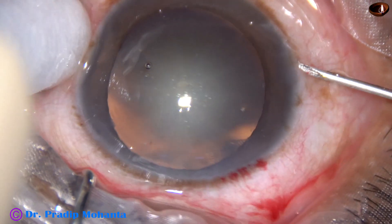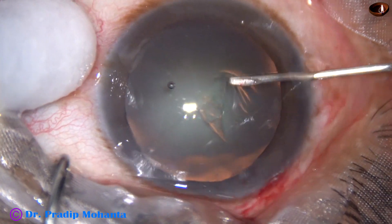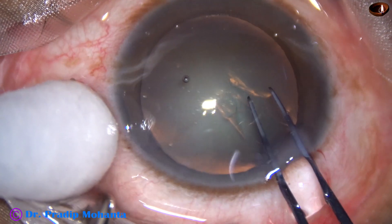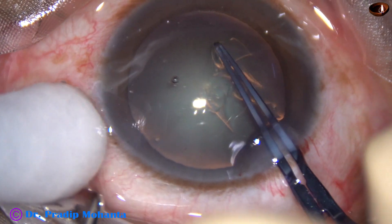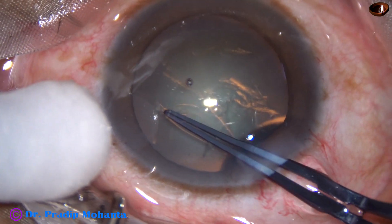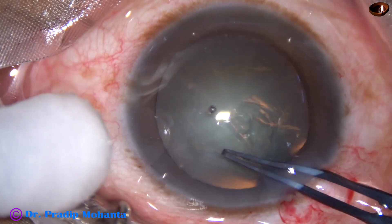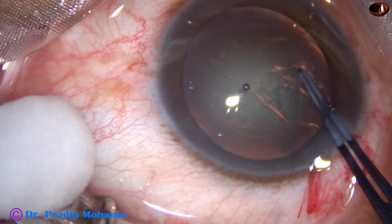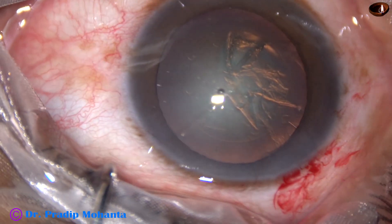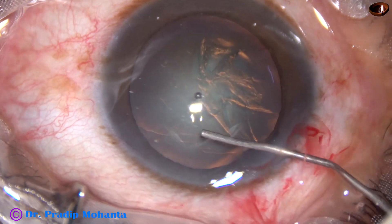Now a 26-gauge bent needle is used to raise a capsular tag. A Utrata forceps is used to hold this tag, and at this time the anterior lip of the main wound is lifted up to minimize egress of viscoelastic. CCC is done — this is a fairly round, adequate-sized rhexis, about 5 mm.